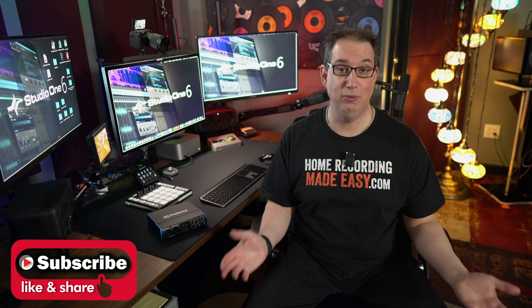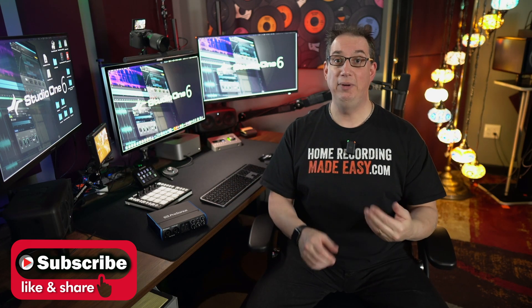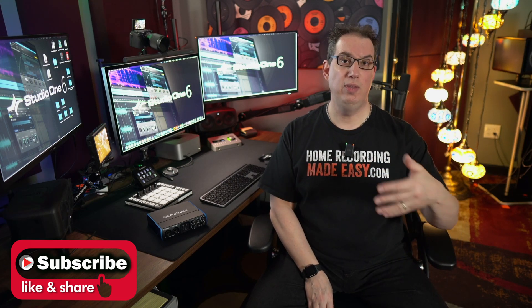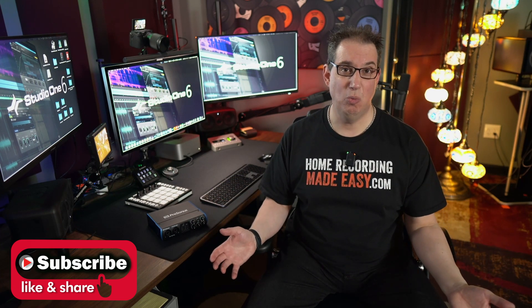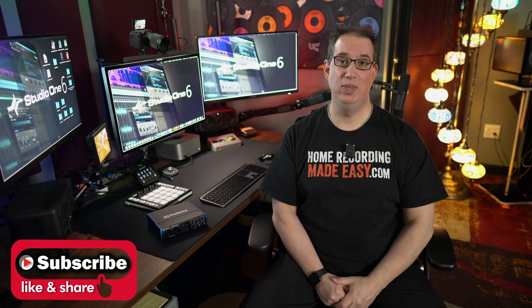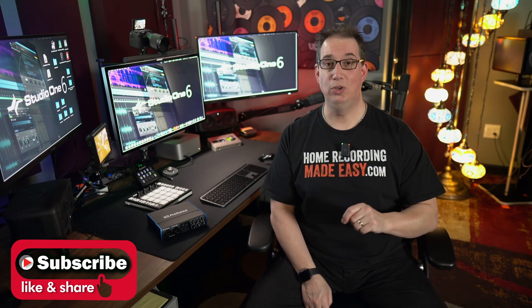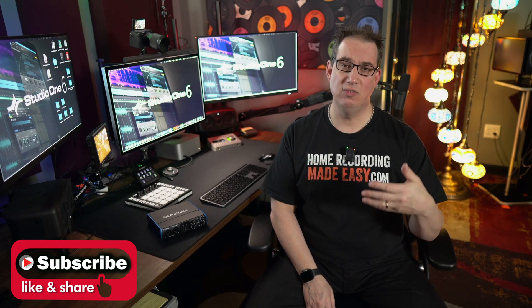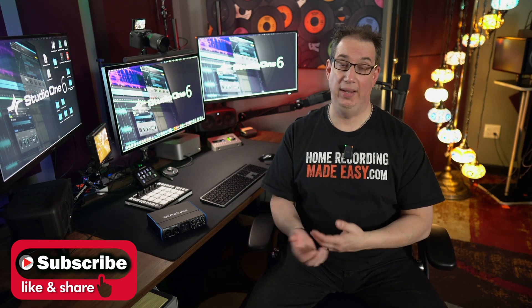So by the end of this course, what are you going to be able to do? You're going to be able to install the software with all the extra downloads and know where everything is located on your computer. You're going to know how to set up a recording session, how to record the basic instruments, how to set proper recording levels, how to hook up your audio interface, how to get your sounds into Studio One, and how to export that song and do a little bit of mixing so you can share your musical masterpiece with the world. I highly encourage you to get yourself a notepad and take some notes. This course will also serve as a reference tool that you may want to watch several times.